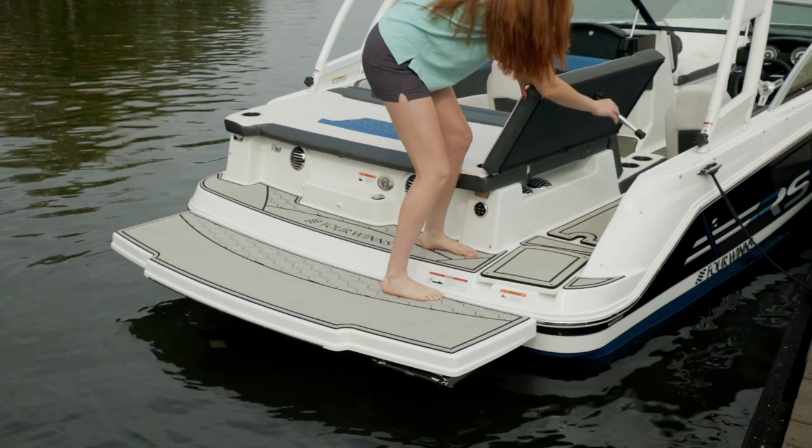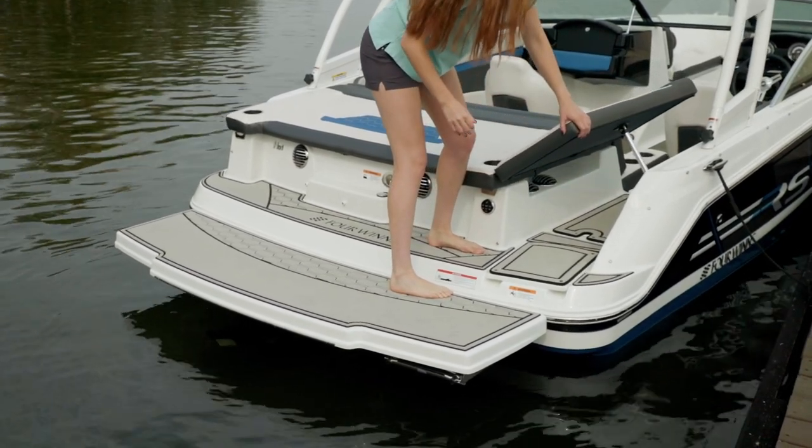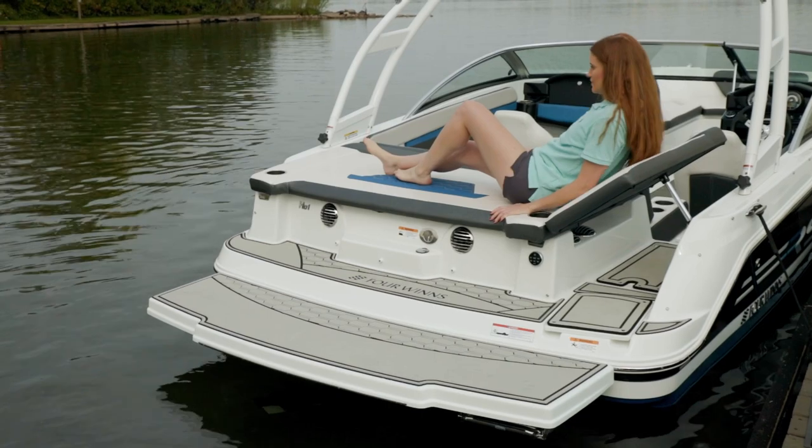The HD1 stern drive features a full-width sun pad. The entry cushion into the cockpit can simply be raised to create a chaise lounge.